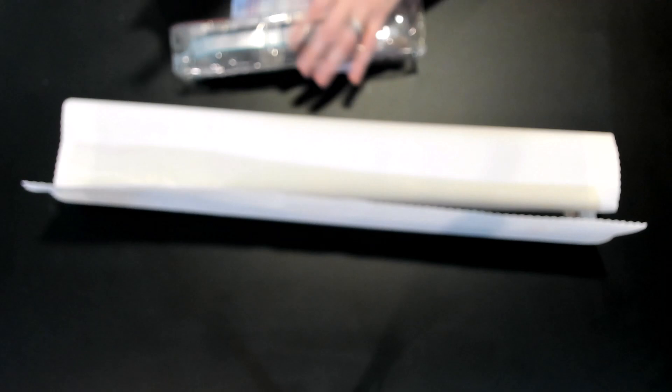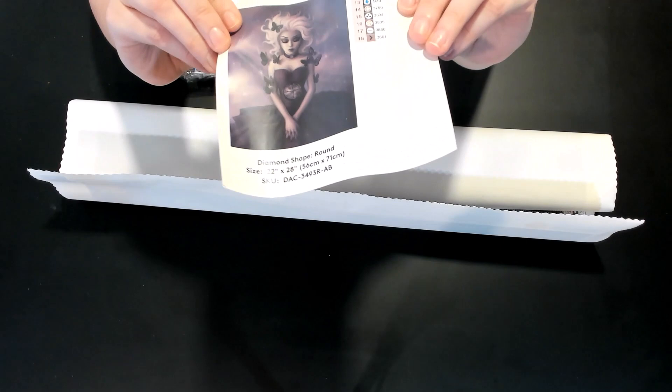There are some kits where the outside sticker doesn't match the diamond painting inside, which worried me a little — which is why I probably should have opened this sooner. But you don't have to close it all the way, just check the other one too.